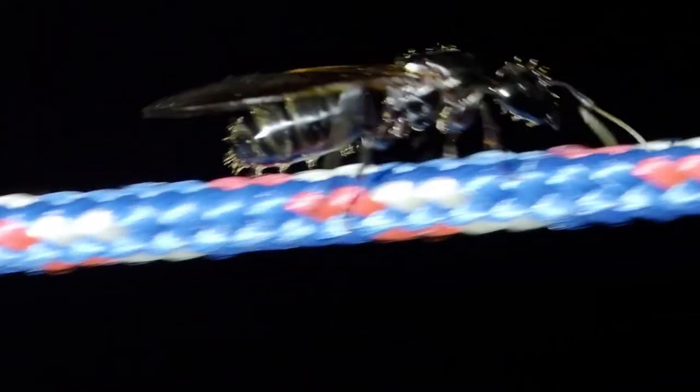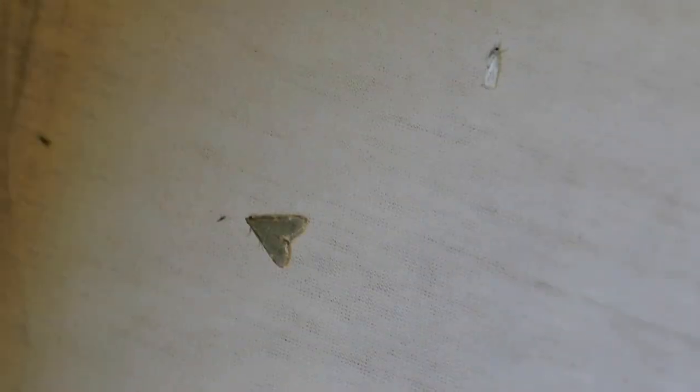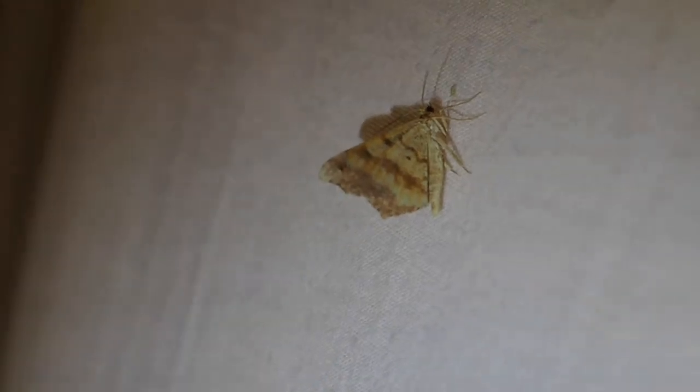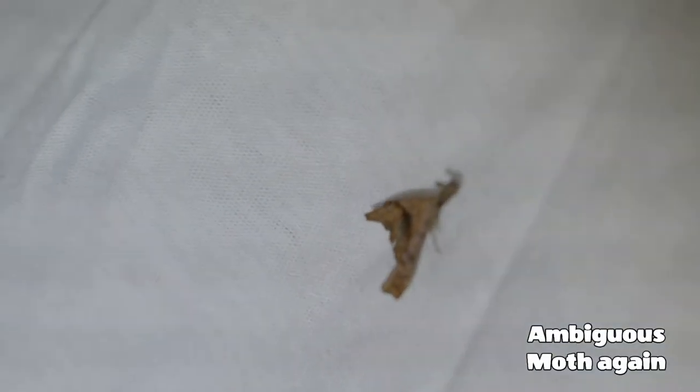Here's a pretty big ant. This is a moth that apparently holds its wings over its back. I wanted to show you this one — it's got a strange nose, turned up a little bit.